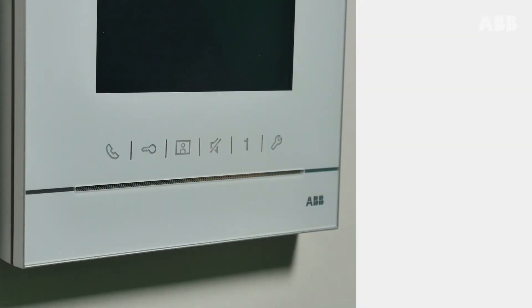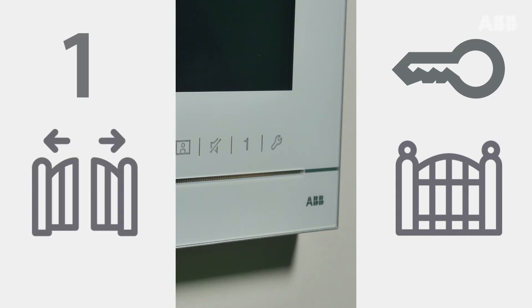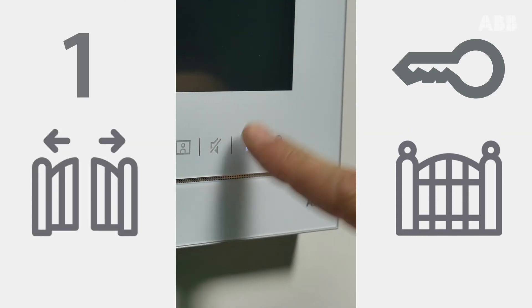For installations with two contacts — typically a gate on the main contact and a motorized gate on the second contact, controlled by the one button —